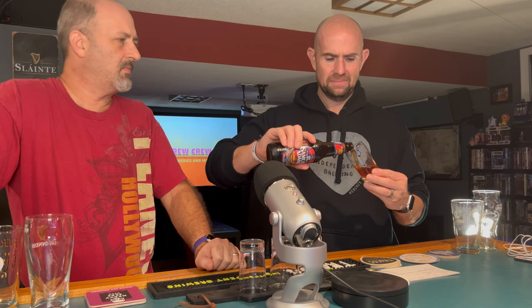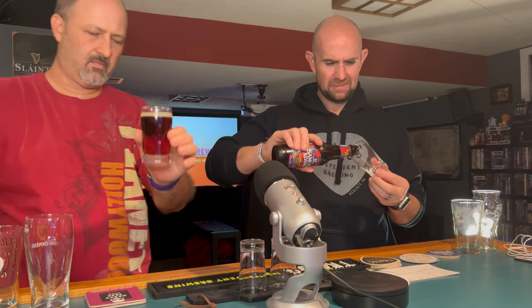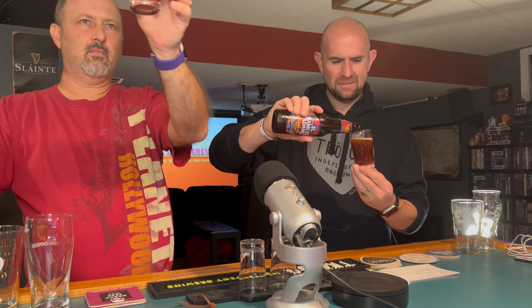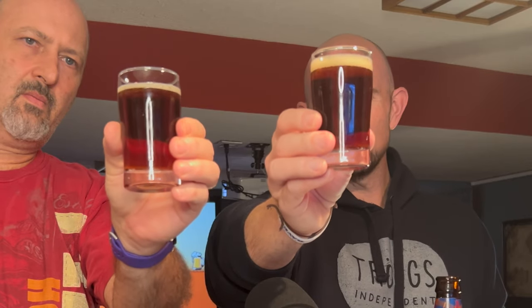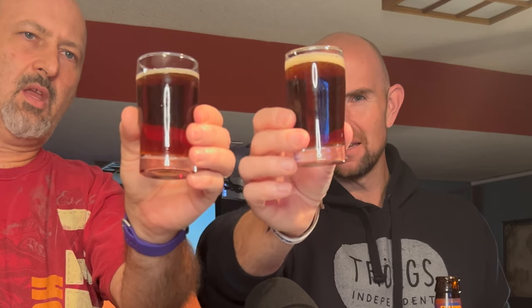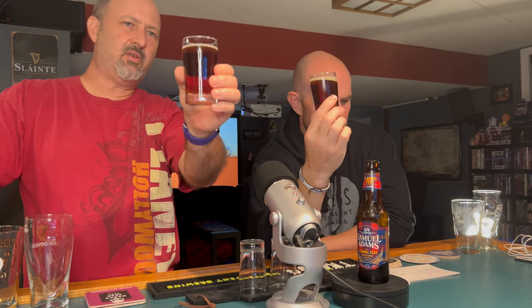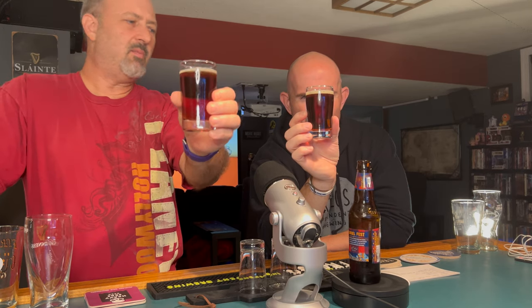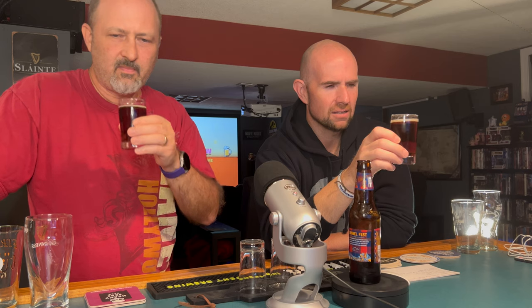Alright, let's open this up and give it a little sip. It has a nice amber color, decent head on it, nice bubbles coming up - that's fantastic. It's not quite as dark as the pumpkin we reviewed last time, but it still has a great color. Looks like it's got a lot of flavor - I'm looking forward to it.